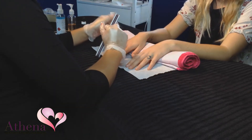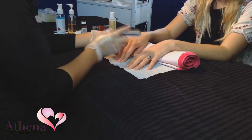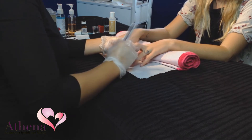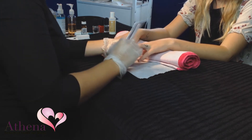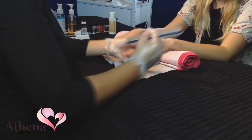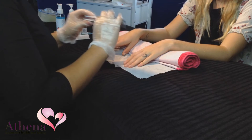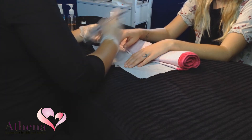Buff the nail plate with a three-way buffer. Begin with the dark, rough side working down the nail plate. Repeat with the lighter soft half and finish with the buffer for a final shine.